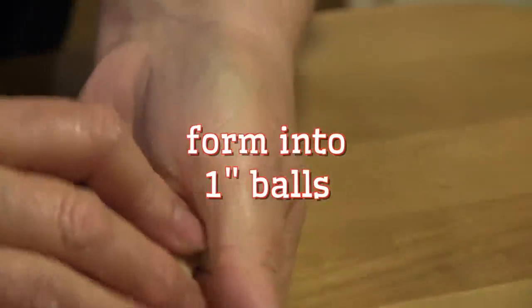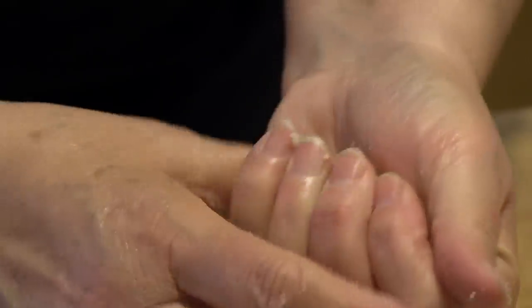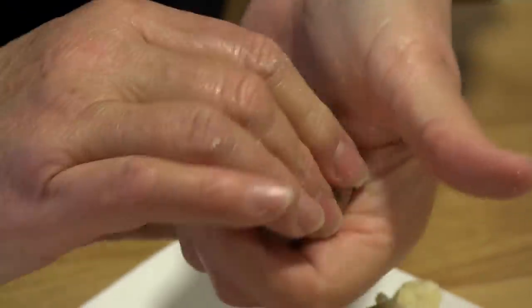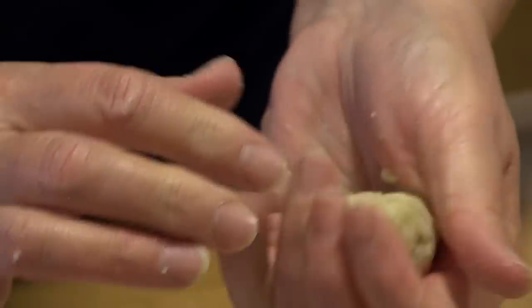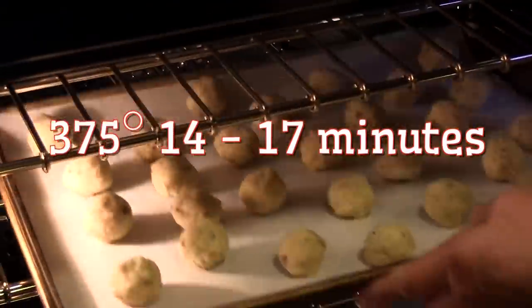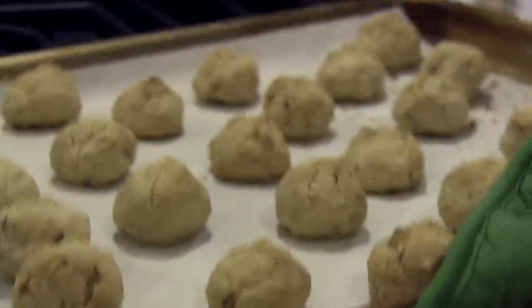Pinch off pieces of the dough and roll them into one inch balls. Place them on parchment paper on a baking sheet and bake at 375 degrees for 14 to 17 minutes, or until they're a light golden brown.